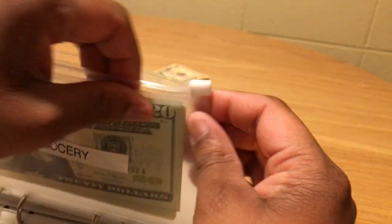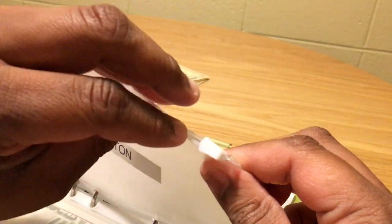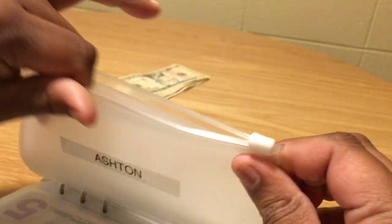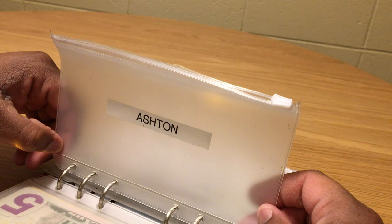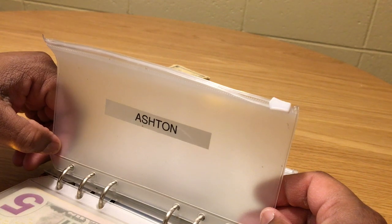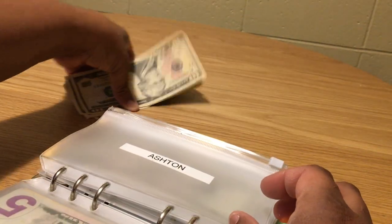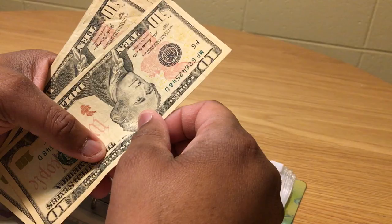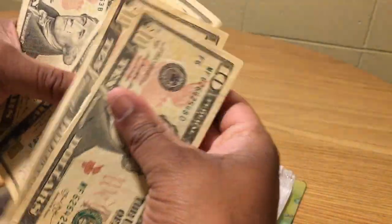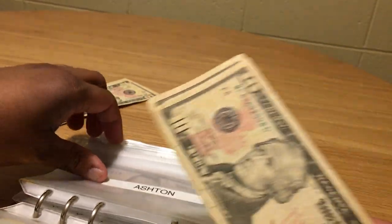Next is Ashton, my daughter's envelope. Out of some extra income — a $100 insurance reimbursement check for getting blood work done — I'm putting $40 in for her. I'll use tens since she's still learning to count money: 10, 20, 30, 40. That's four tens for Ashton. By the way, my daughter is nine and in the fourth grade.